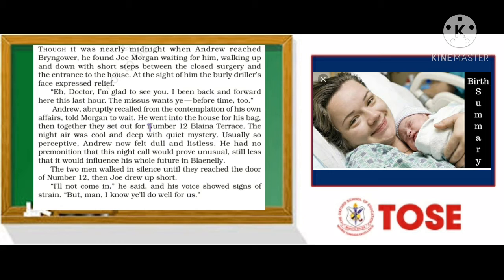When Joe saw the doctor, his face expressed relief. 'Burly' means a very strong, heavy person, and a 'driller' is a person who does drilling — so Joe, a burly driller, showed relief when he saw the doctor arrive.